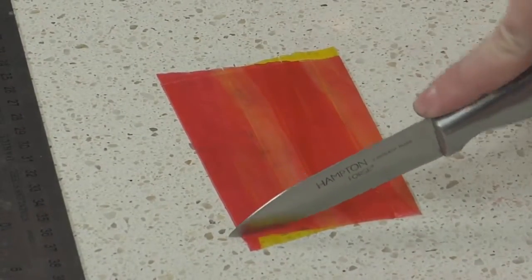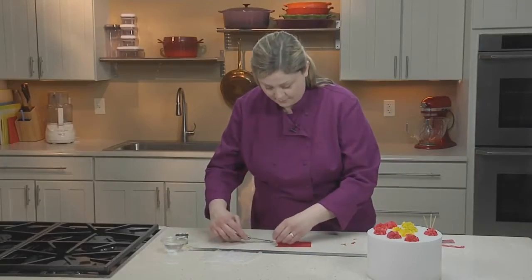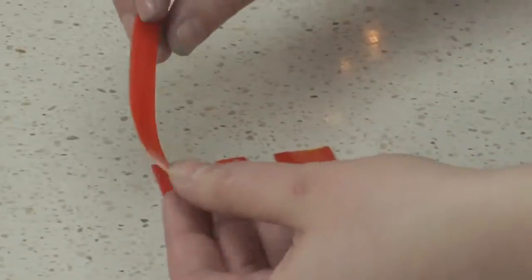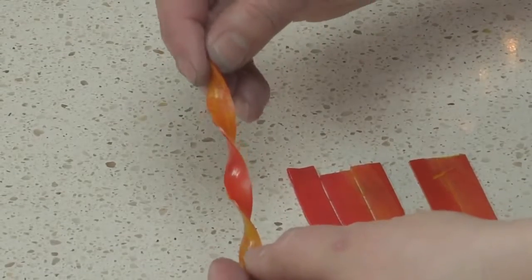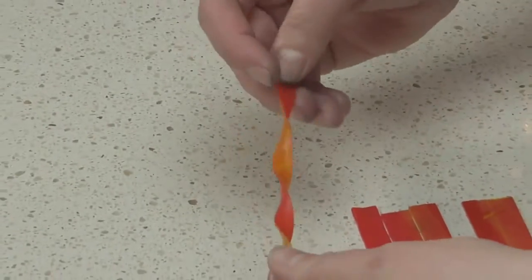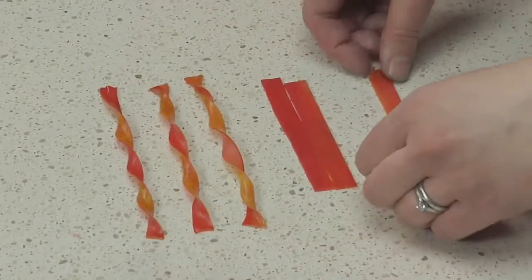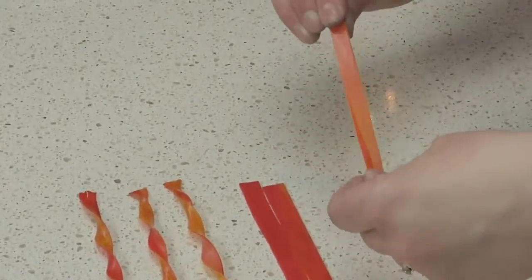Next, trim the ends and pull away the little leftover pieces of fruit leather. To make a streamer, take one of your strips and twist it to reveal both colors. You can pull the fruit leather a little bit just to stretch the streamer out. You don't have to let these dry the same way as the puffs, because you want these to hang on the side of your cake.